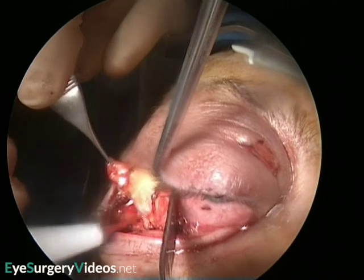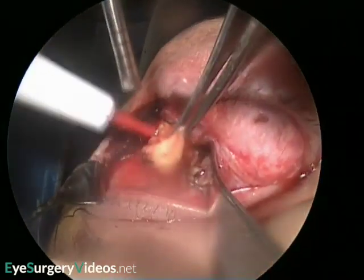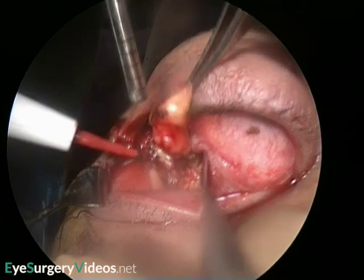The fat is removed very slowly, and often piecemeal, and is typically more fibrotic in patients with thyroid eye disease, and even more so in those who have previously had orbital radiotherapy. With a cautious fat decompression as you see here, around 2ml of fat may be removed, which results in around 1–1.5mm reduction in proptosis.